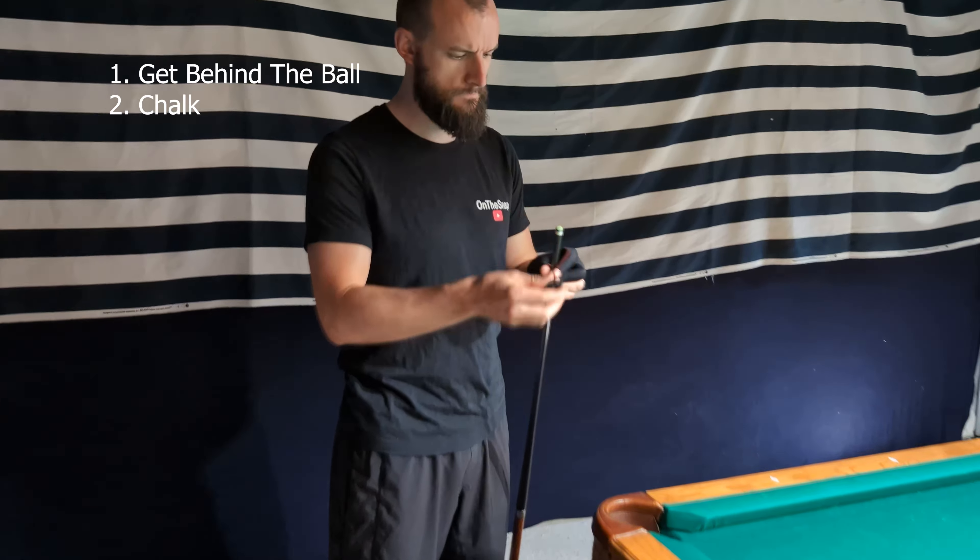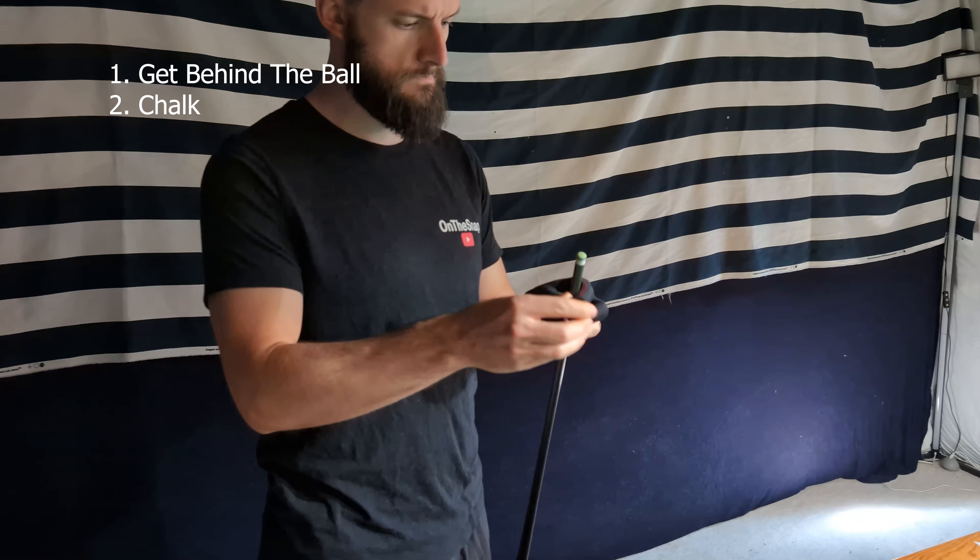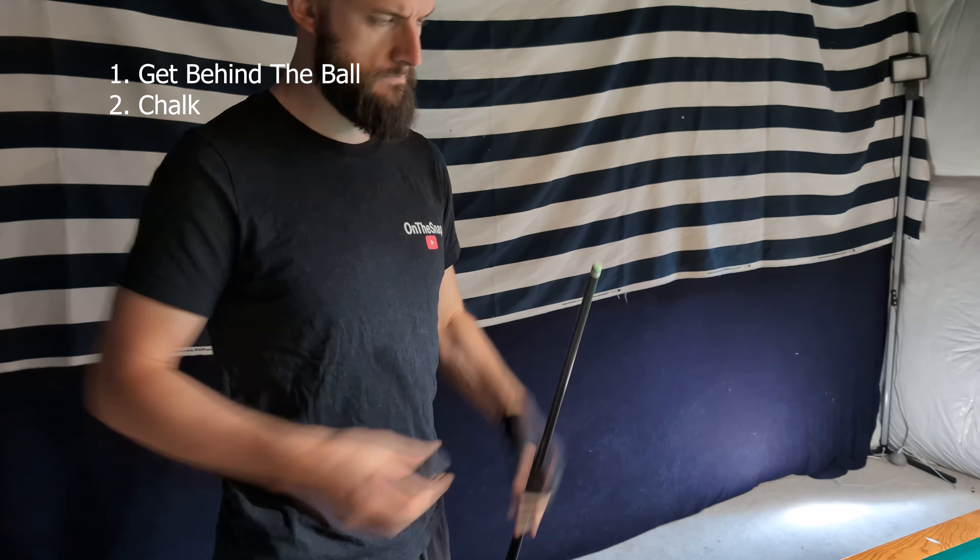Step number two is to chalk the cue. For me, it's about getting good coverage. It does help me settle a little bit, so I think there's sort of a sensory piece to this. I do try to chalk the same way every time — there's that consistency again.